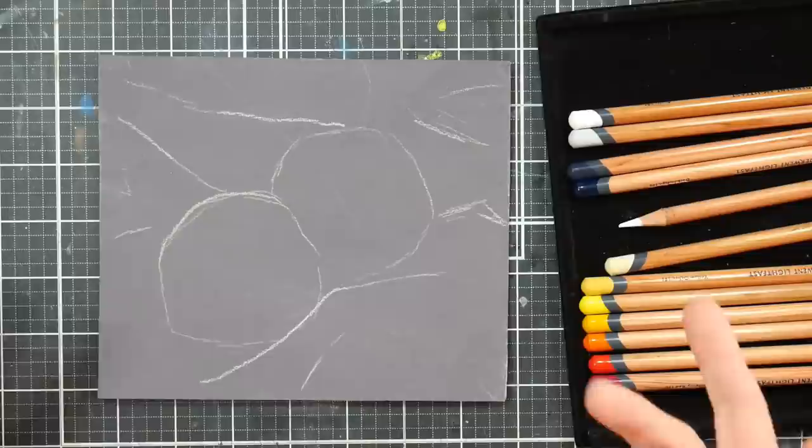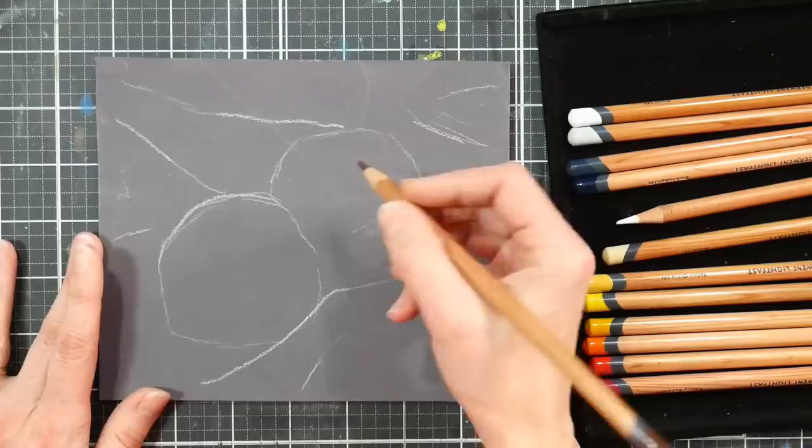Even water-soluble crayons — the gessoed matte board is just really wonderful. You want to make sure to get clear gesso so that way the color of your paper or matte board scraps will show through, and it also has a sandy grit to it, which is really handy.